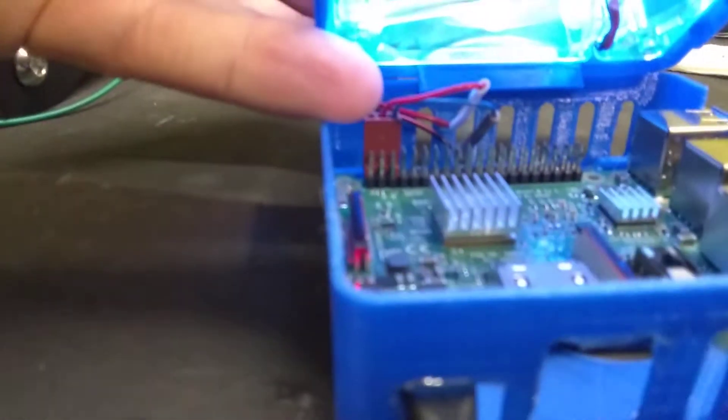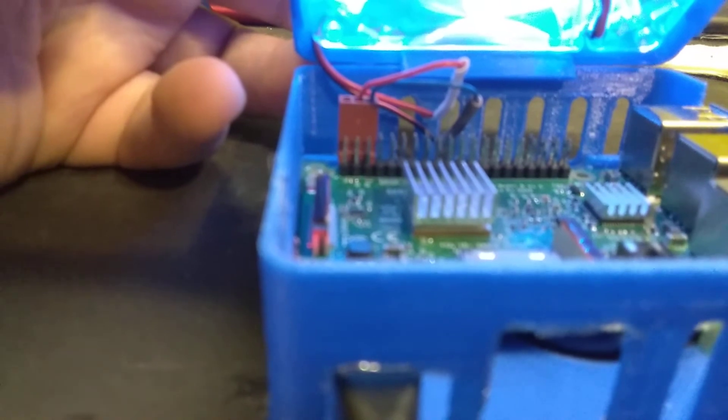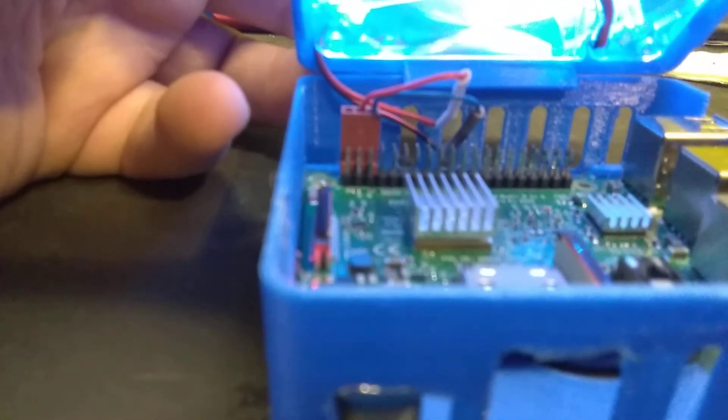It's a little three-pin connector, and I soldered on the two wires there. So it's the first three pins on the outside — five volt, five volt, and ground. I used the second five volt and ground. And it's working just dandy.